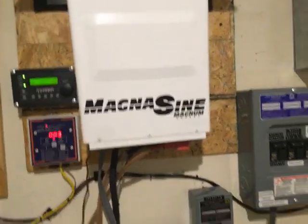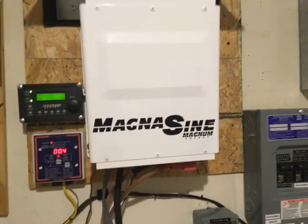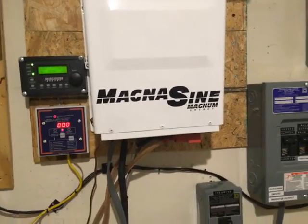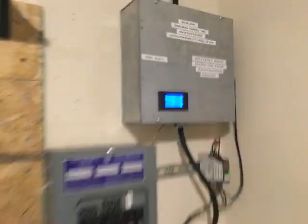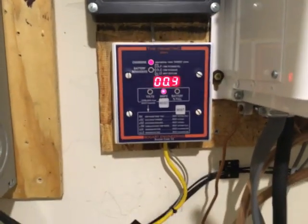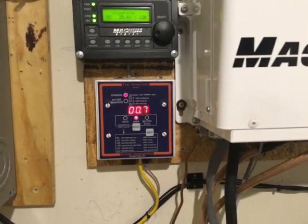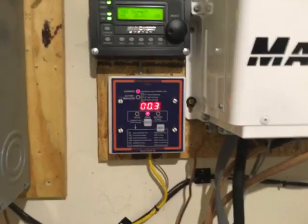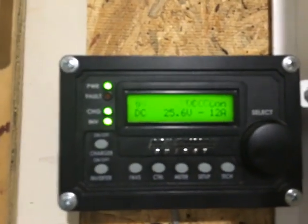People ask about the efficiency of microinverters compared to charge controllers. I don't know an exact answer, but these microinverters are very efficient. I'm getting 246 volts AC coming directly from my microinverters, and about 0.5 amps of excess is going back into the battery. That means right now I'm running everything in the house — including the home distiller and all the computer equipment — completely off-grid. I absolutely love it.